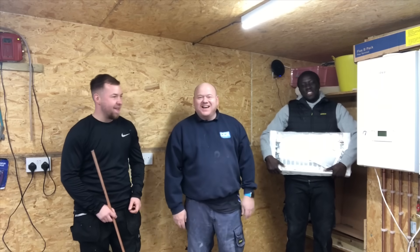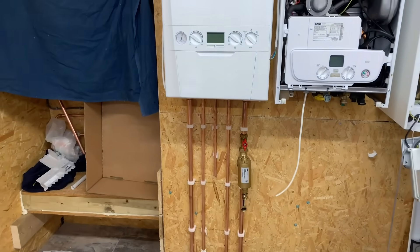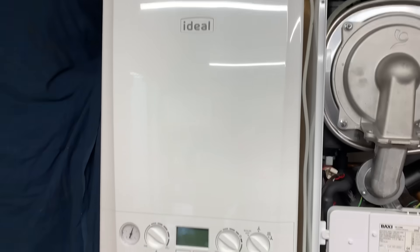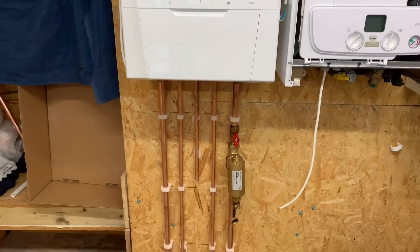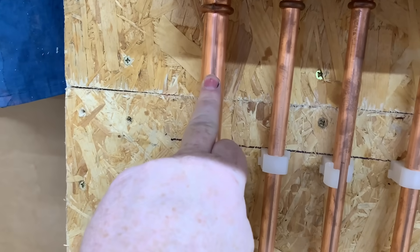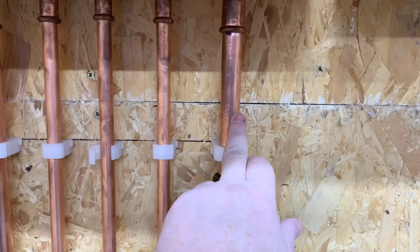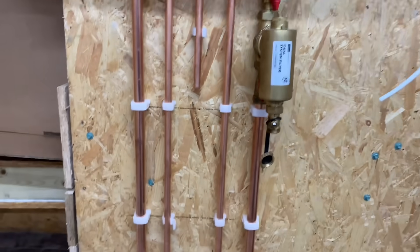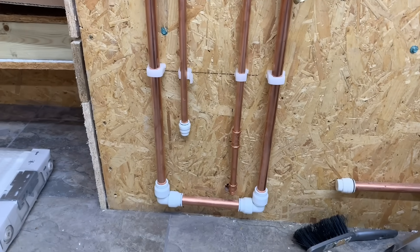Right then let's make a start. We've got the combi boiler here — this is an ideal logic combi boiler. At the moment we've got our flow, which is that one there, and we've got a return, which is that one there. And we're going to pipe this in as a two-pipe heating system.